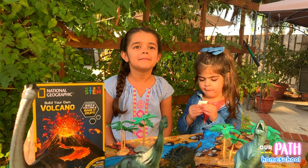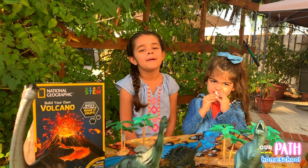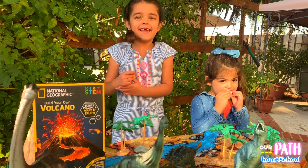Hi guys, assalamu alaikum. I'm Ollie and this is my little sister Miriam, and we're going to make a volcano.